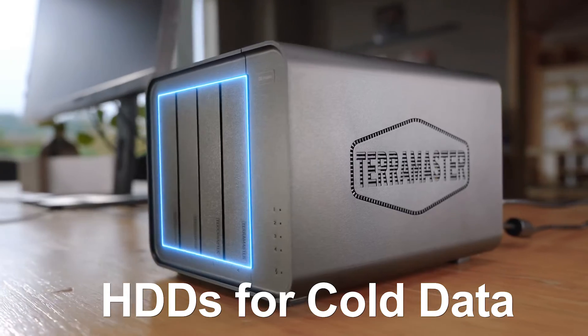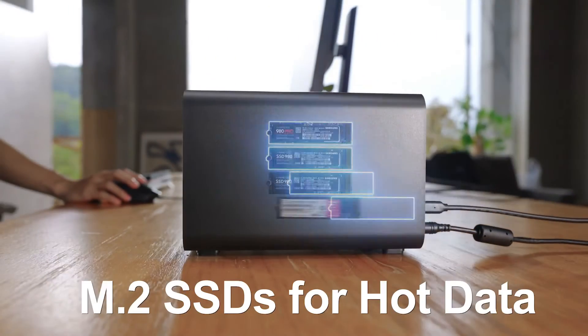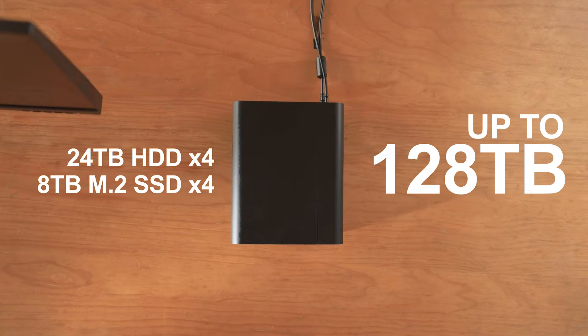The D8 utilizes a structure comprising four SATA hard drives and four M.2 NVMe SSDs, supporting storage up to a maximum of 128 terabytes, enabling large projects to be handled with ease.